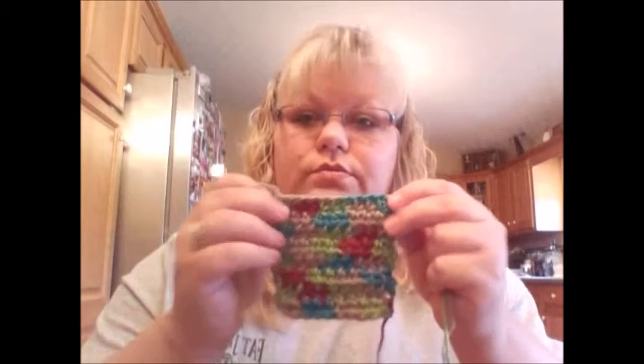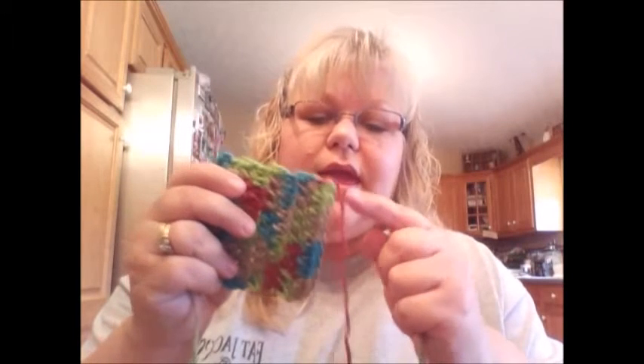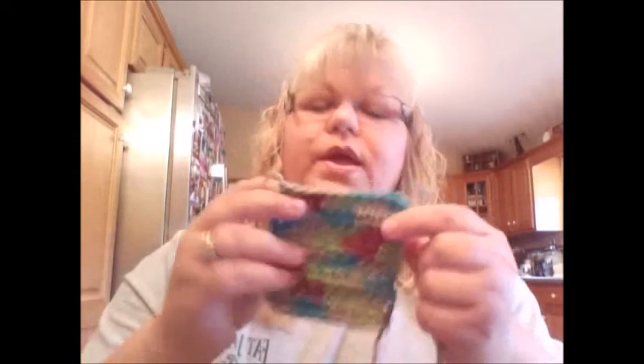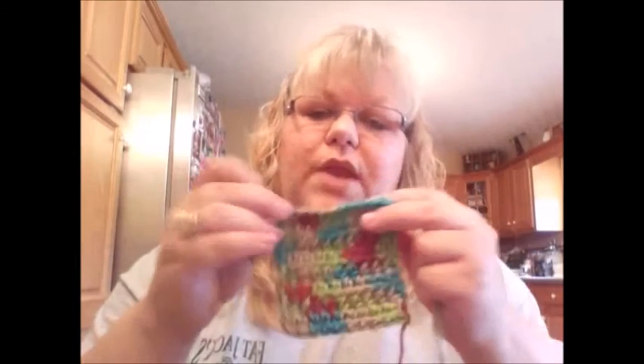I did eight rows of half double crochet. I started with a chain of 12, and when I turn I go in two stitches — some people go in three, I go in two. Also when I turn on the ends I only chain one when doing half double crochet; some people chain two — personal preference.